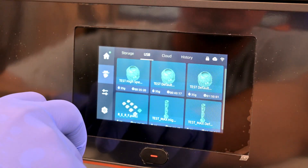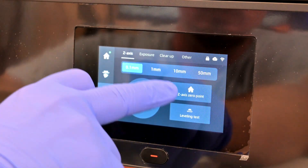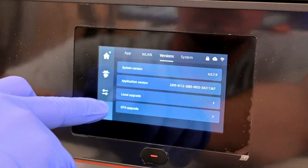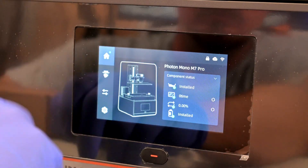The M7 Pro has a 4.3-inch full-color touchscreen display. The menus are neatly laid out, and it's easy to select prints, adjust settings, and walk through any of the calibration steps. It has Wi-Fi capabilities so you can remotely send print jobs to and monitor the printer, and you can wirelessly apply firmware updates.